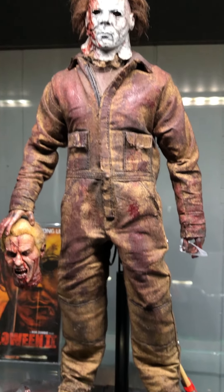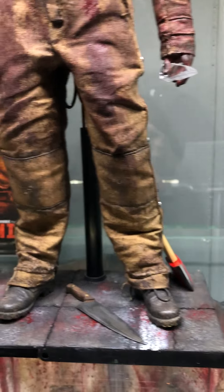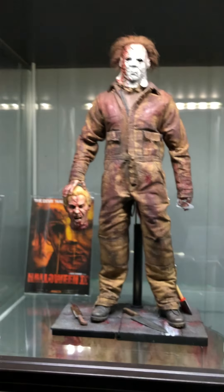Bigger body, different style coveralls, new material. God damn boys, if you guys see how tall this thing is — look at that.